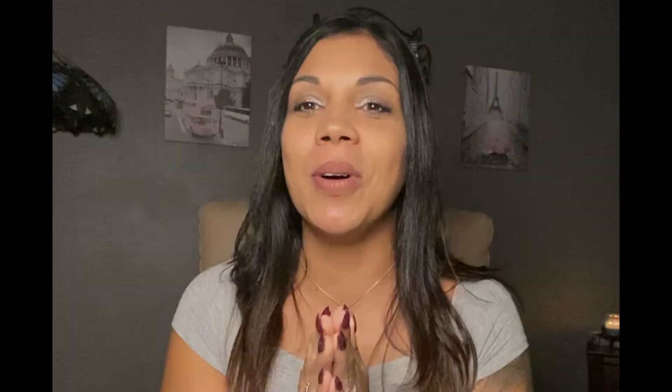That's my video on dupes. Let me know your thoughts — what dupes do you have and how similar are they? Comment below, thank you for watching, and I will see you very soon. God bless you all.